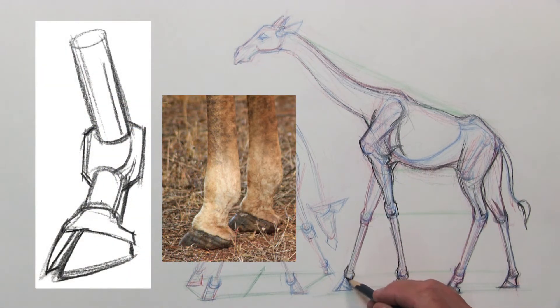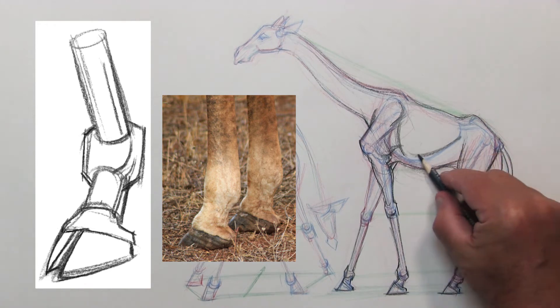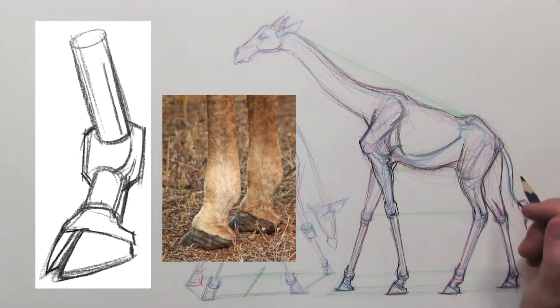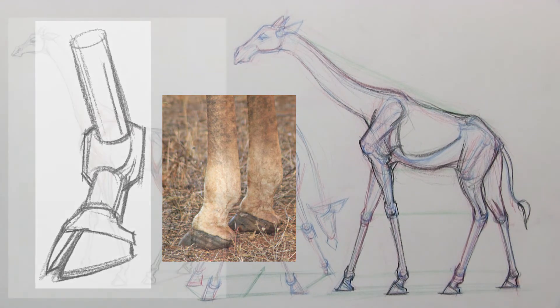Moving back to the hooves, you can see the picture of the real hoof of a giraffe and how rounded it is — and how I change it. I'm doing it for artistic reasons because if I make it too soft, it's not going to be able to hold up that body. So in a sense, I put it against a hard surface.